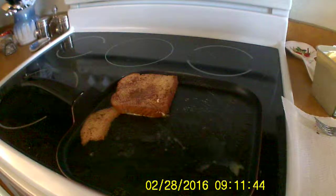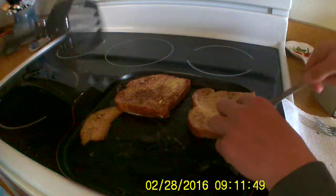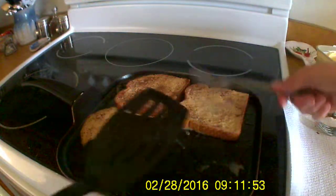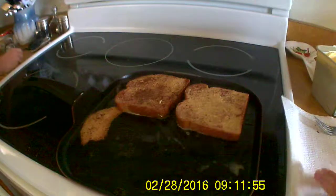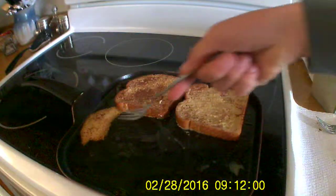Let it cook for a little bit. Leave it off the side. Should it be on the side? Hey, that one's mine. More satisfied tricks.